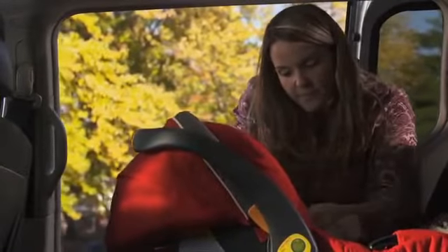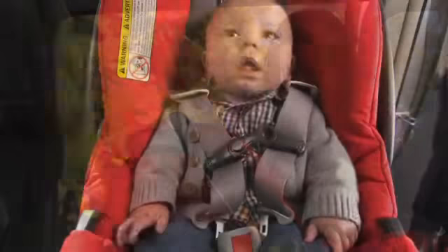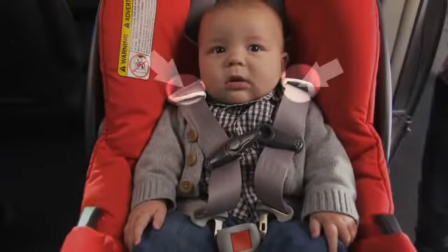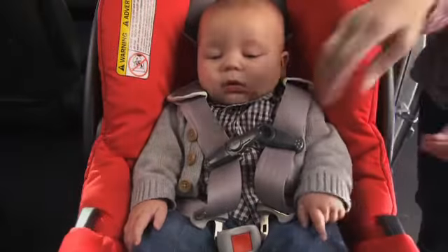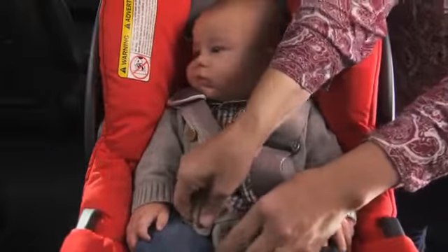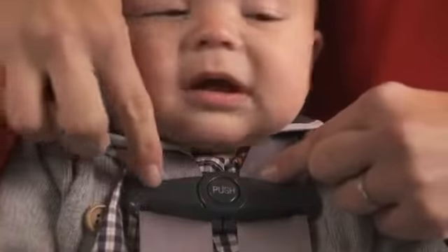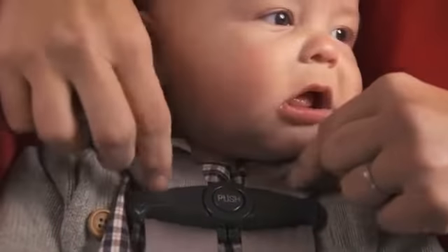Properly position the harness on your child. Harness straps should lie flat, not twisted, and be placed through the slot at or below your child's shoulders. Buckle the harness and the chest clip and tighten. The harness is snug enough when you cannot pinch any extra material at the shoulder. Place the chest clip at armpit level.